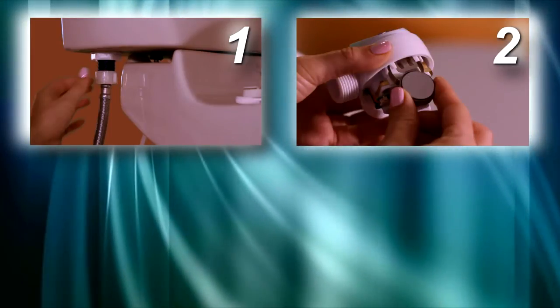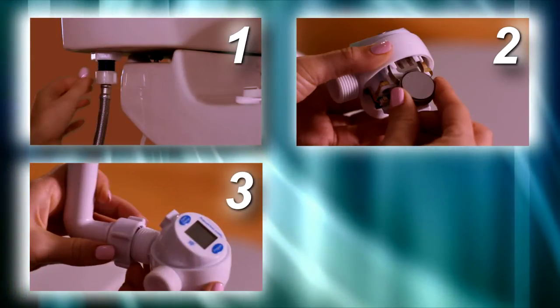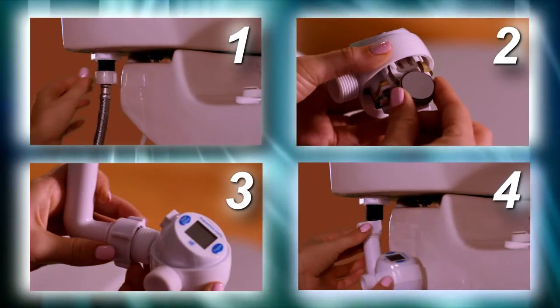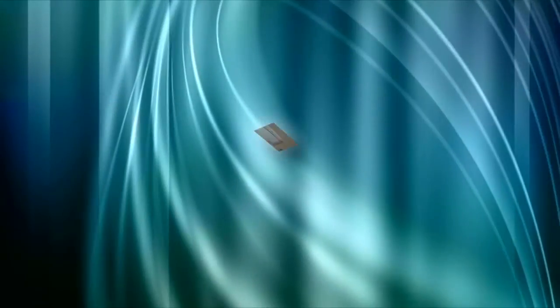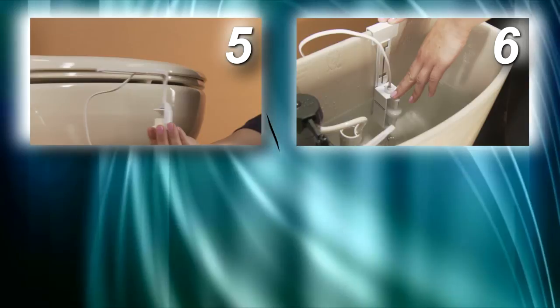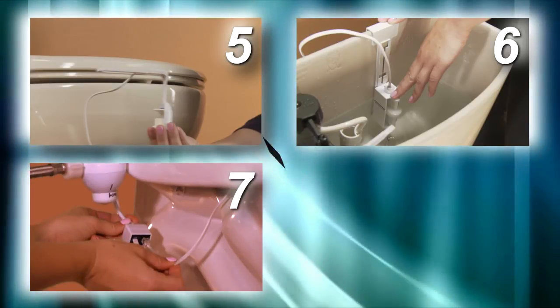Let's recap. Remove the fill line. Install the battery and assemble the MCU. Attach the L-connector to the MCU. Attach the L-connector with the MCU to the fill valve. Assemble and install the bowl sensor. Assemble and install the tank sensor. Step 7: attach the sensor cables. Check your installation.